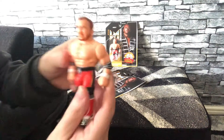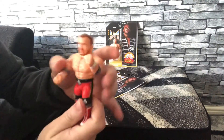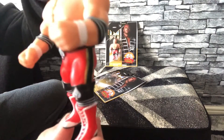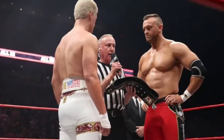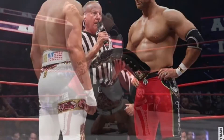On to the figure. Looks good. Nick Aldis, the attire looks great. Look at the articulation - got the arms that move, head turns. It's a nice figure. Just a quick look at the back of the trunks - he's got the dealer on the back. I'll do a few pictures in a minute so you can see the kind of detail on it.